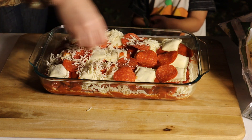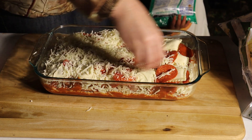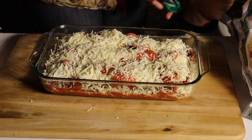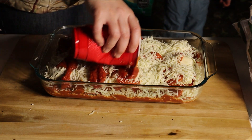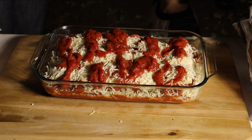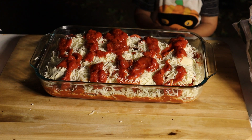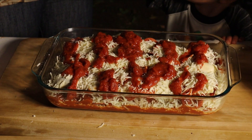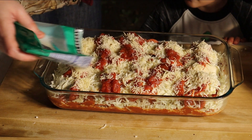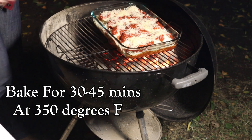For the last layer, after we put the pepperoni and the ravioli, we are just putting one last layer of cheese on it. After this layer I'll top it off with a little more sauce and then the parmesan cheese on top.